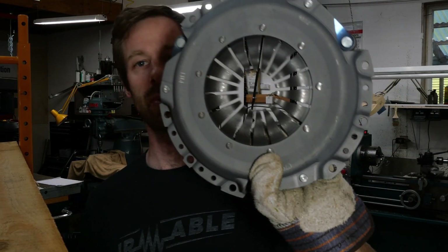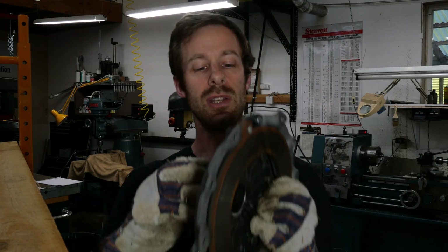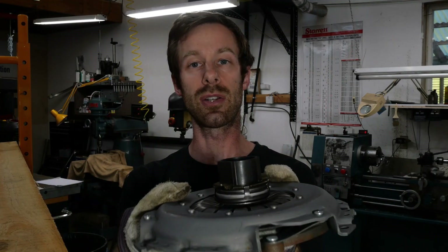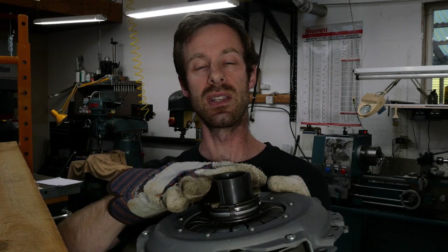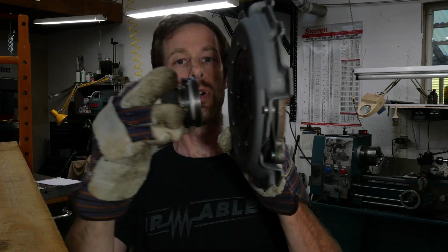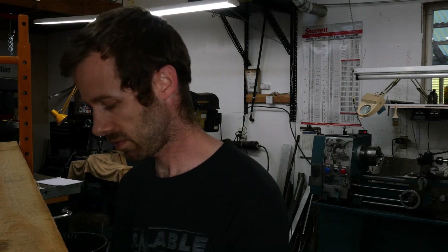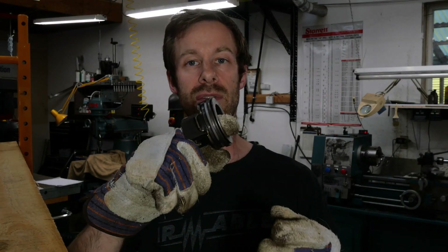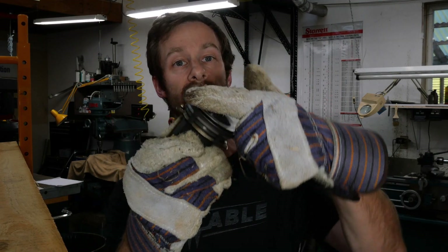Now this pressure plate has a whole bunch of springs on it, and those springs, as the name implies, provide pressure. When you have this throwout bearing connecting to the pressure plate, as you step on your clutch pedal, a hydraulic arm — like a big fork — presses on this throwout bearing. They're mounted sideways, so as it presses on this throwout bearing it pushes with a lot of force. Now the inside is connected to the transmission, so it's a shaft that's rotating — the inside of this throwout bearing must be rotating while the outside piece stays stationary.